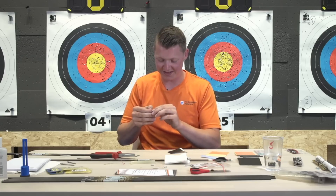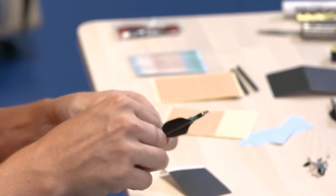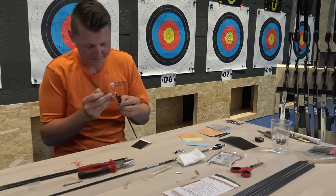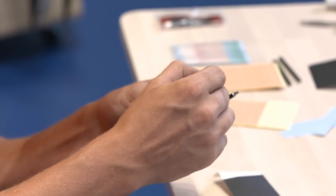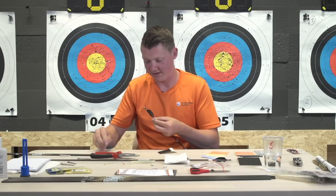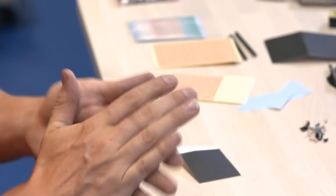I'm trying to stop nail biting but I still don't have enough nails for fletching. When you put your end tape or tail tape on, put a little bit of tension on it - not a lot, just a little - and it keeps or stays in its place better. That way you'll get a more sturdy construction of your veins on your arrow.